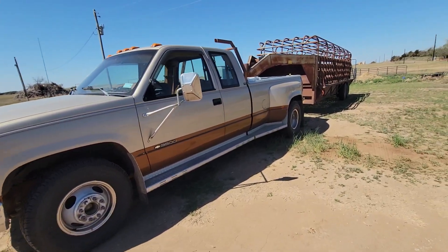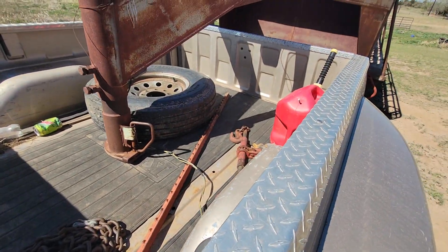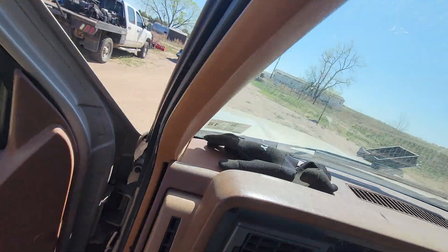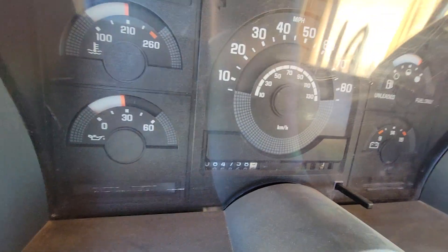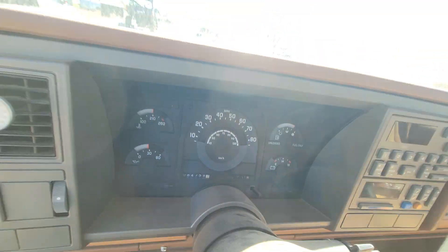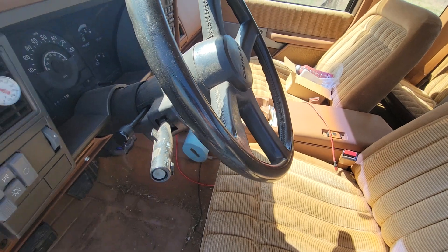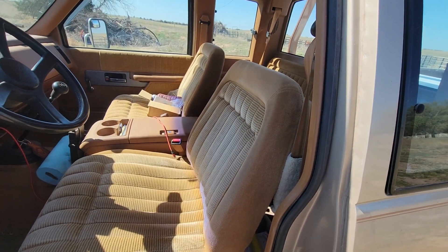It's a 3500 with the 454 in it. It's a really nice pickup — I had one just like it when I was 16. I bought this one two or three years ago at 69,000 miles. Now it's got 84,758 on it. The four-speed — you can't break it, but you're not gonna go off too fast with it. I've picked up cattle all through Texas and been to Missouri; this pickup's been all over the place.